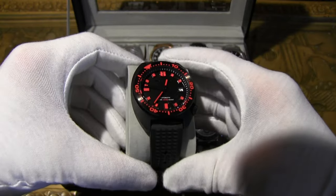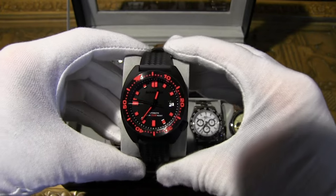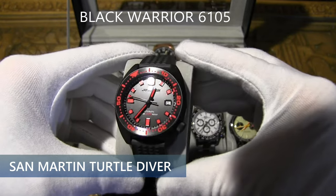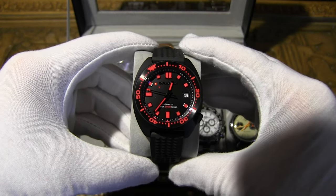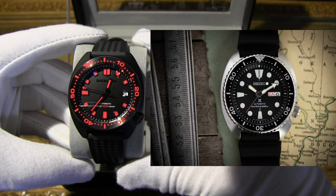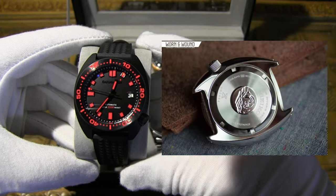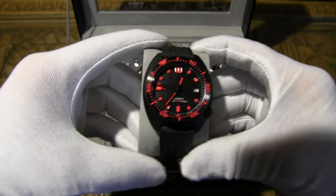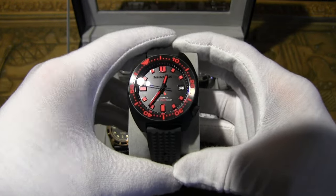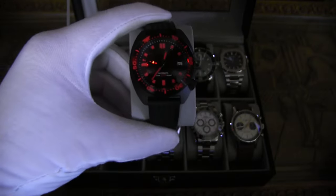Feast your eyes on this beauty — definitely in my top three favorites. This is the San Martin Turtle Diver, aka the Black Warrior, model 6105, with an NH35A mechanical movement. It's the homage to the Seiko Turtle SRP777, which has an automatic Seiko 4R36 movement. This one has a sapphire crystal with DLC plating on the case, an anti-reflective face, and red loom — well, more of an orange-red.